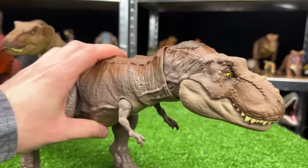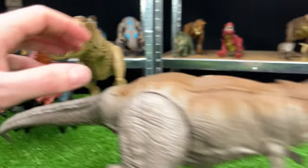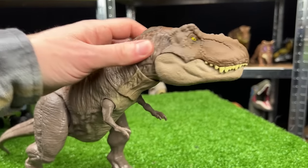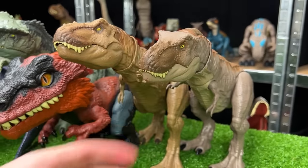Here is another T-Rex. This one is a bit more gray with brown on the top compared to the more tan coloring of the previous one. It has the fully posable body — even the neck can move around — and of course the button at the top of the head for the chomping action. Let's set that one up next in line.